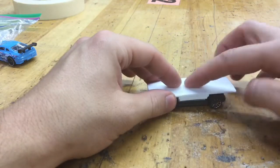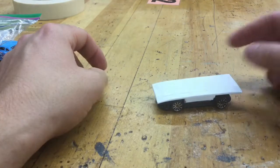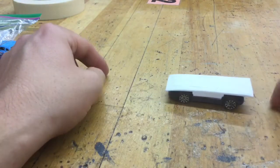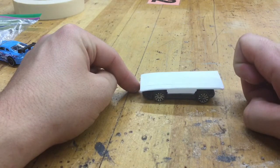Hold it there for a few seconds so it can dry. After a few seconds when it's fully cured, the car's ready to roll. The last thing to do is take some tape, put your car body on top using a tape donut, and this thing's ready to rock.